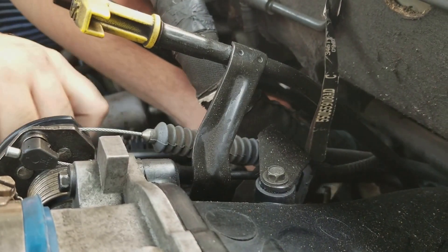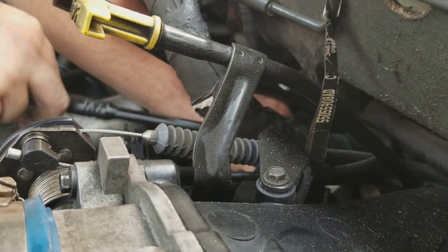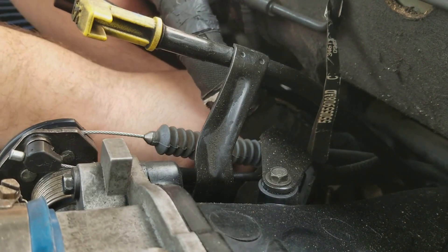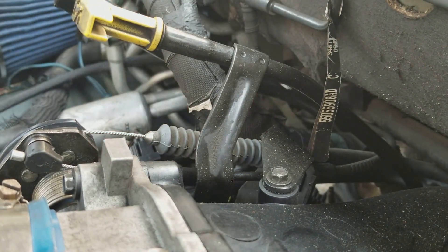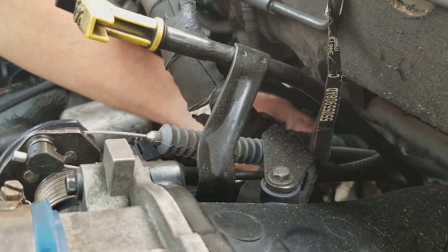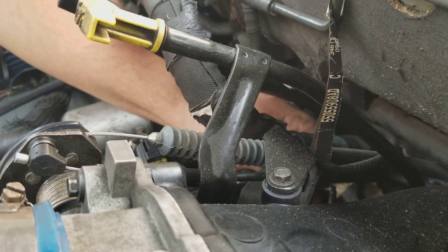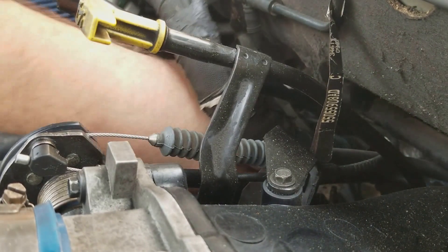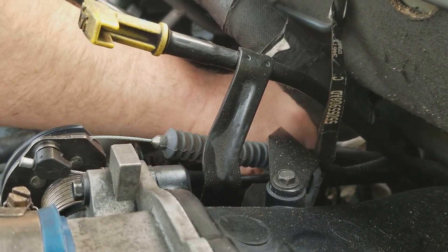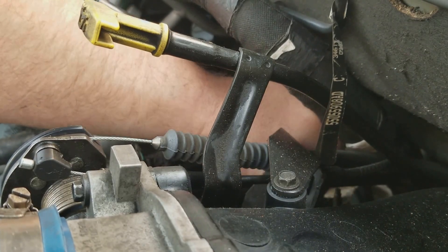Ratchet this loose as much as you possibly can with the ratchet, because there's absolutely no room down here. And if you ever have to install a head over here, you're gonna want the smallest three-eighths stubby ratchet you can find — there's minimal to no room once you get back here.